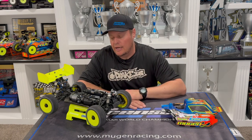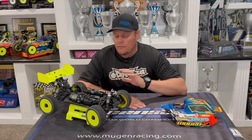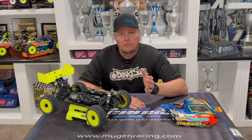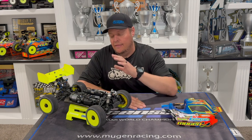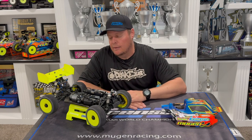For today with my standard setup, 2200 kV motor for buggy, I normally start with zero degrees of boost and 10 degrees of turbo. For truck I add a little bit of boost — so five degrees boost and 10 degrees of turbo timing would be my standard setting for truck. And again, zero boost and 10 turbo timing for buggy.